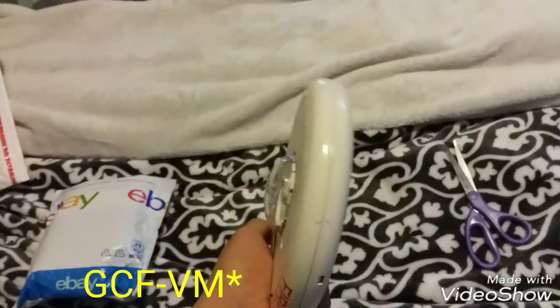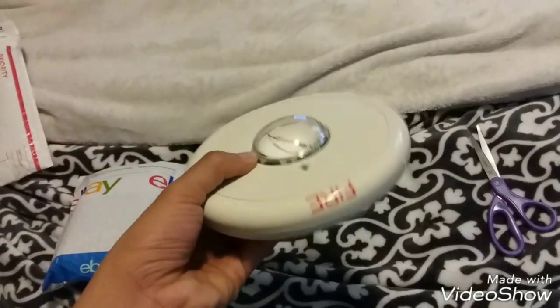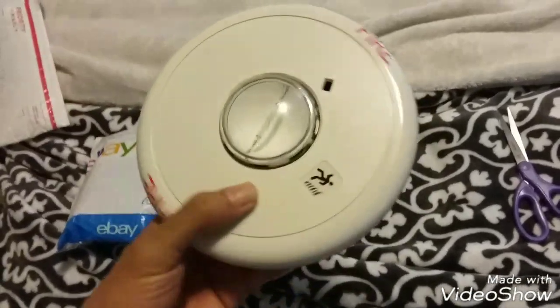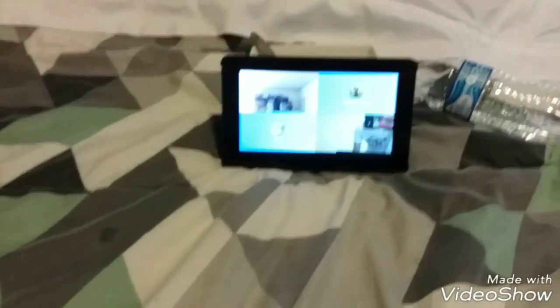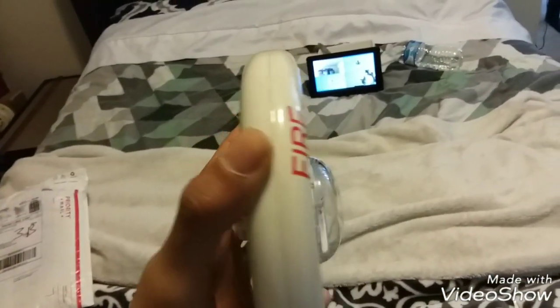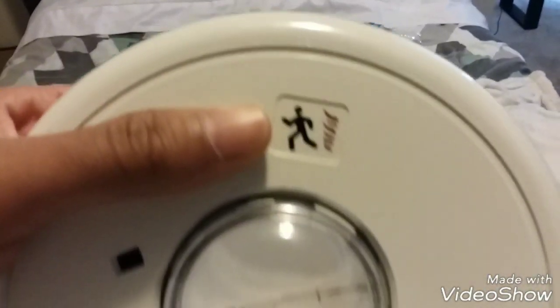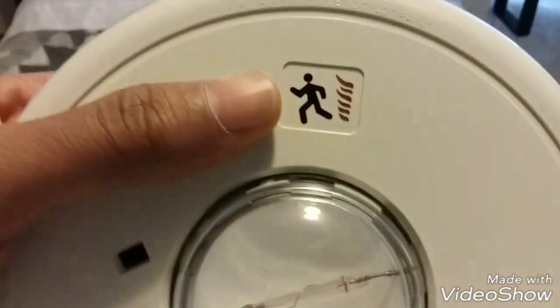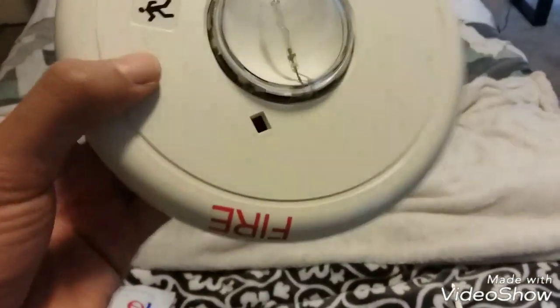This is the EST Genesis GCF HD, strobe only, ceiling mount white with the fire lettering. It's small-tech candela. Obviously this is two wire. You can get one on eBay for the low low. This is what it looks like — it's got the typical running man. Let's go ahead and pop this baby open and we'll see the inside.